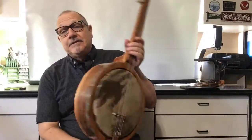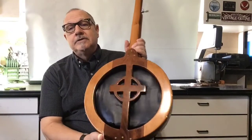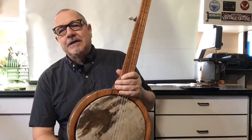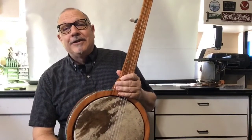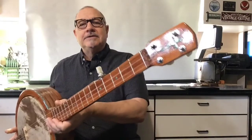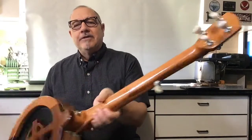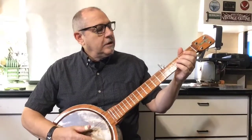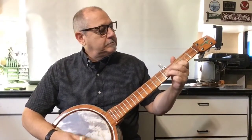That was the banjo building process and this is the finished banjo. You can see the cushion there to absorb some of the sound — it's actually pretty efficient, has a lot of volume and power, and plays quite well. There's the headstock and everything; I'm quite happy with it. And it sounds like this.